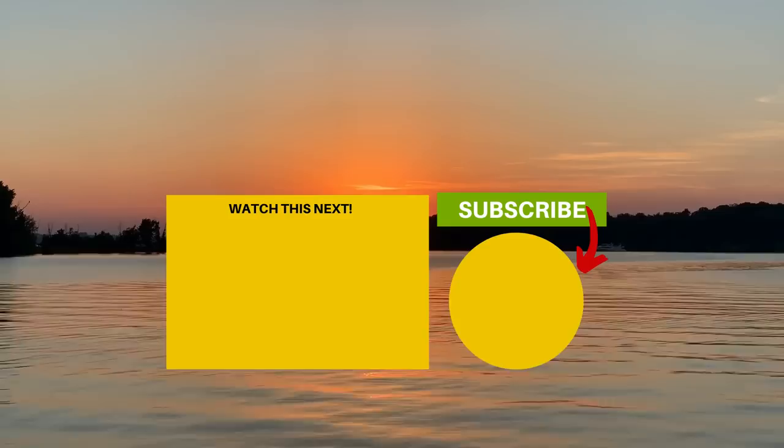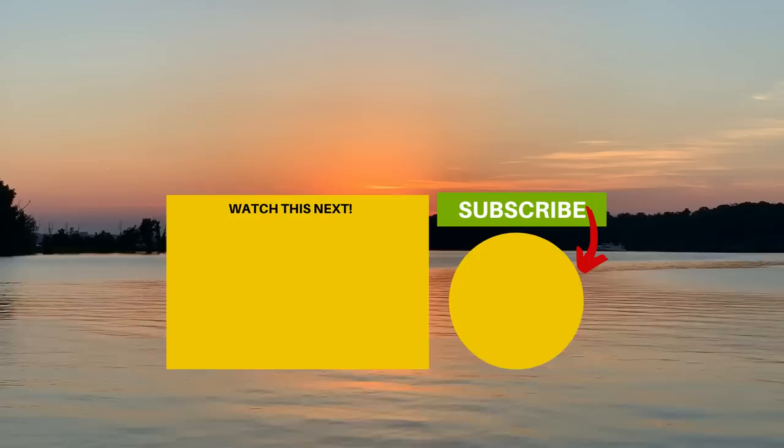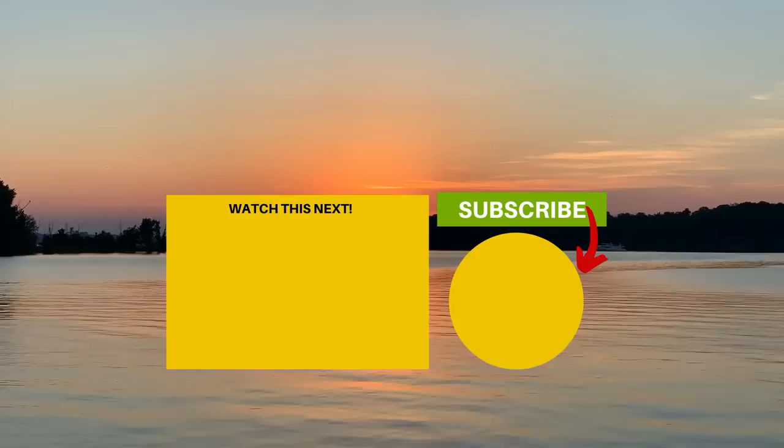Hey everybody, we hope you liked the video. If you did, go ahead and hit that subscribe button below, and remember to hit the notification bell so you'll be notified every single Sunday when we release a brand new video. If you want to ditch that dinette and check out some more travel trailers with no dinette, just click the box below and we'll see you in the next video.